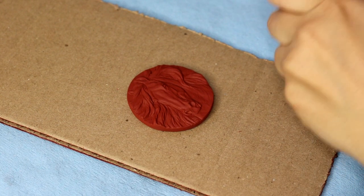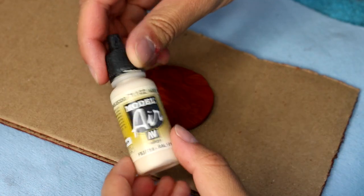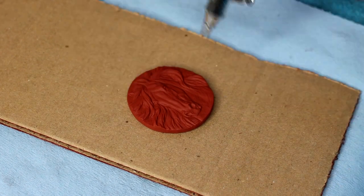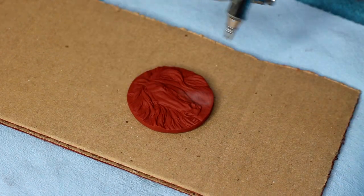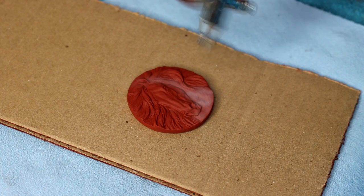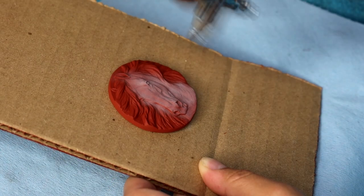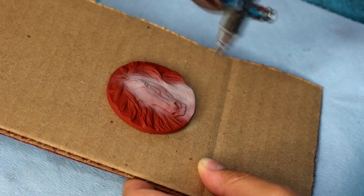For the first layer I'm going to start with aged white, and I'm using my Iwata Micron airbrush. You can watch me just applying this paint in very diverse strokes, not necessarily just caking on the paint, but layering the paint up until you have full coverage — being sure to turn the medallion as you go to catch those little lips.